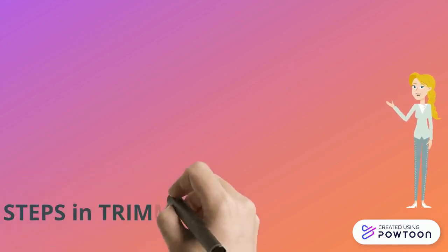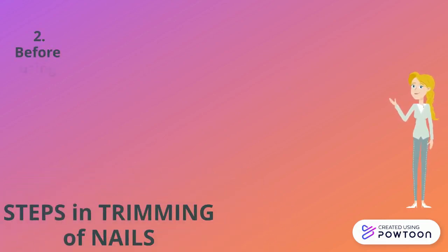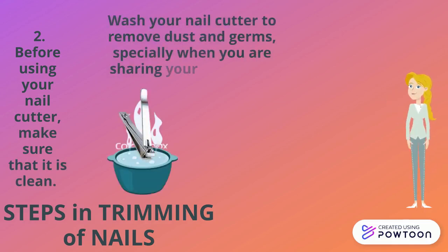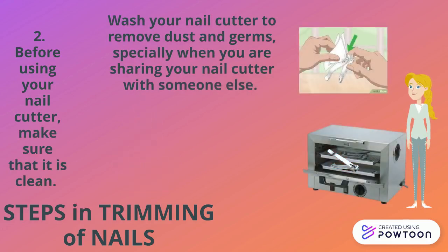The next step is before using your nail cutter, make sure that it is clean. Wash your nail cutter to remove dust and germs, especially when you are sharing your nail cutter with someone else. Then after that, dry it.